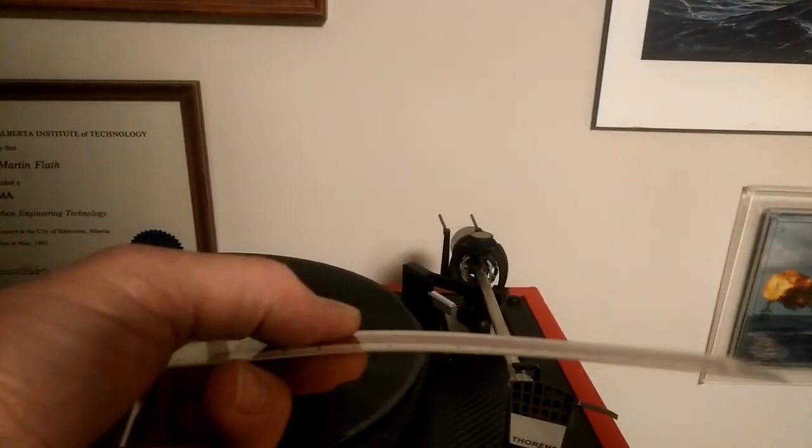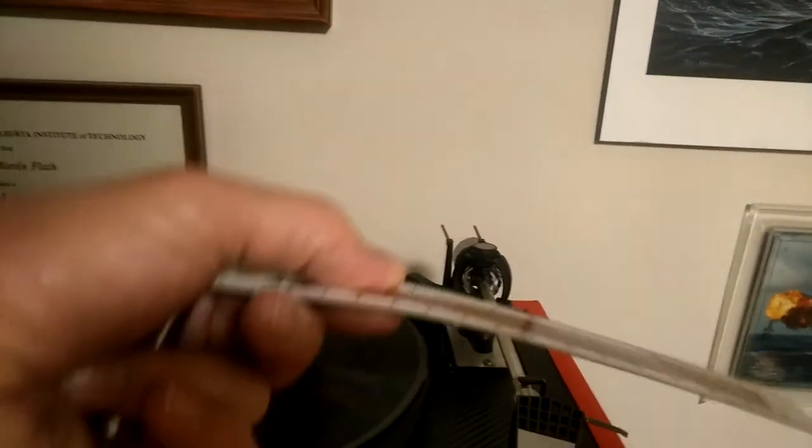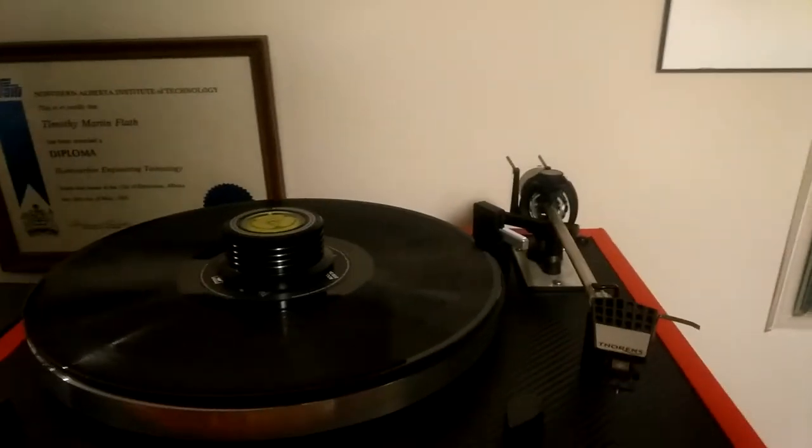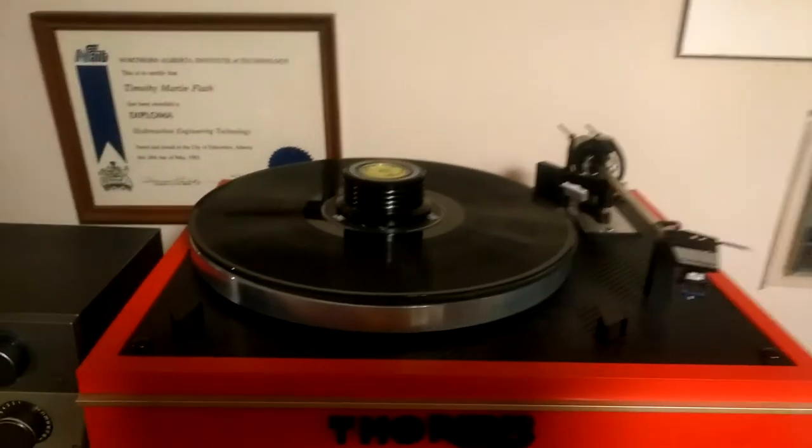I also throw a bubble on across the headshell assembly just to make sure the headshell isn't canted in any direction — you want to make sure it's true, and it is indeed true.